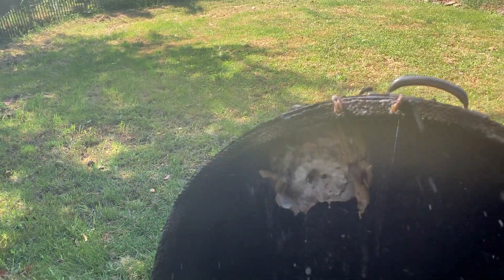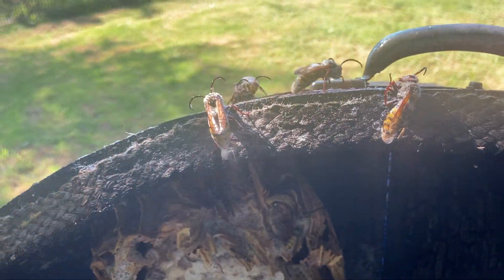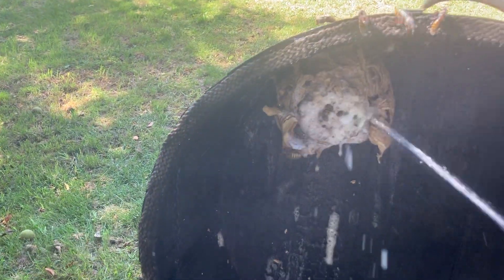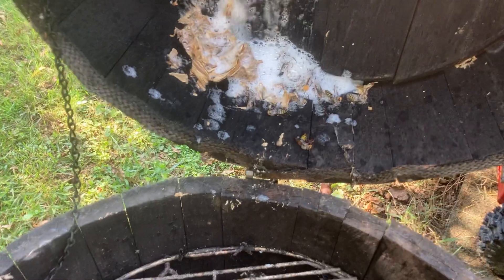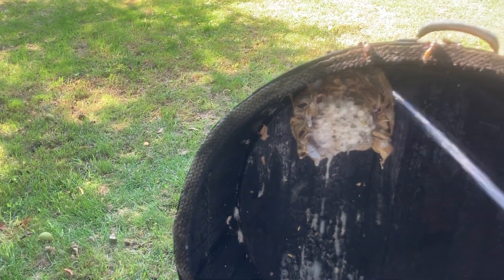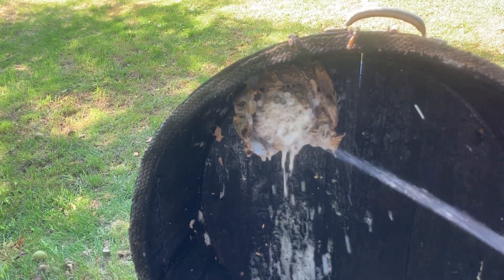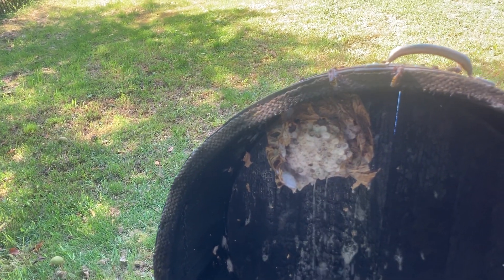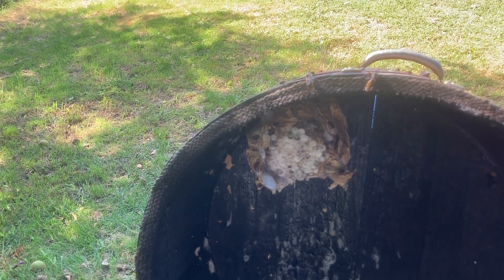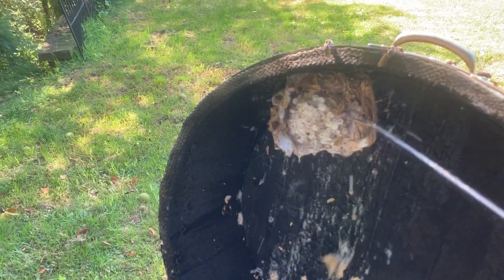They can sting right through my suit — they're so big, about an inch and a half long. The soap seems to be working on them. I usually don't use this method, but because it's a smoker I really didn't want to toxify it. The guy said it was fine to use a toxic killer, but I was going to and then I backed out.